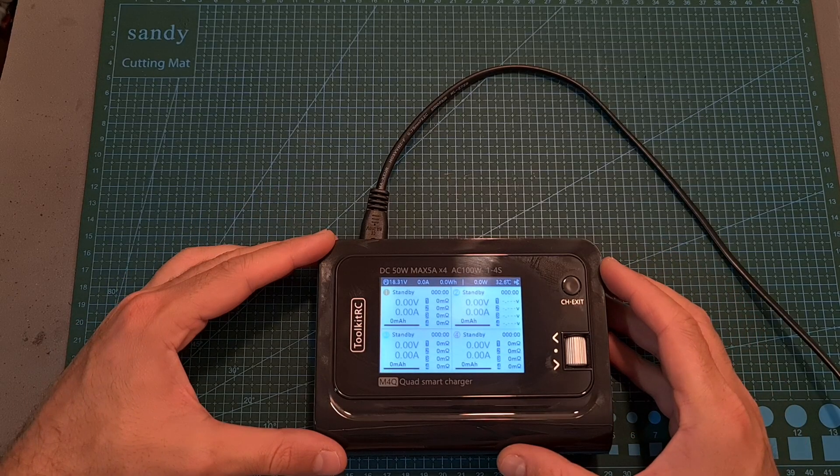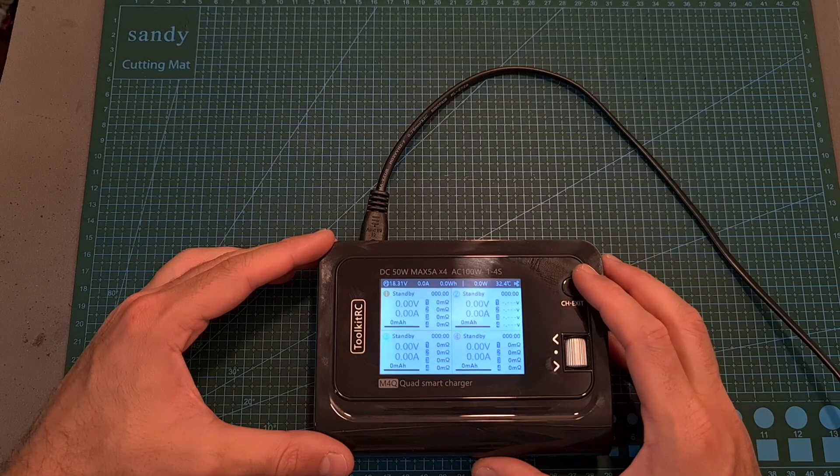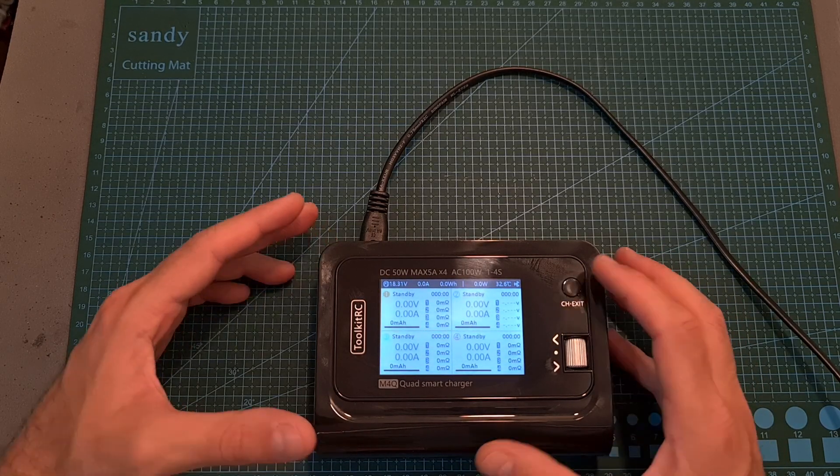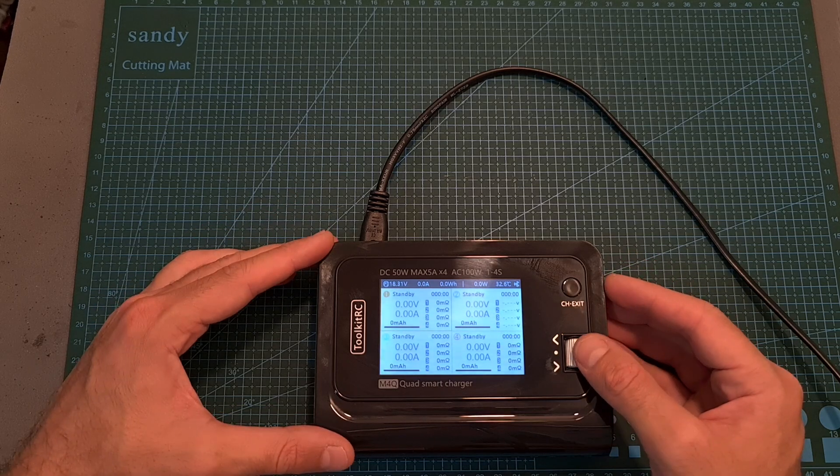Now, as you can see, the charger is powered up. Switching between the 4 channels is done by short-pressing the channel/exit button, and selecting a channel is done by short-pressing the scroll wheel button.